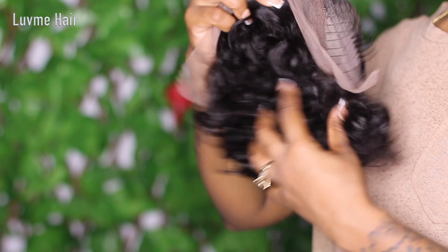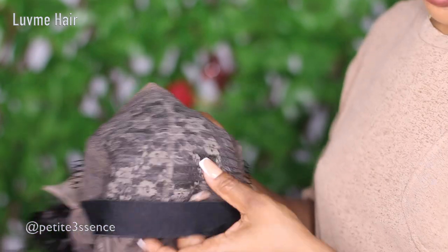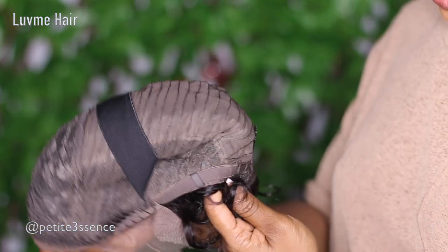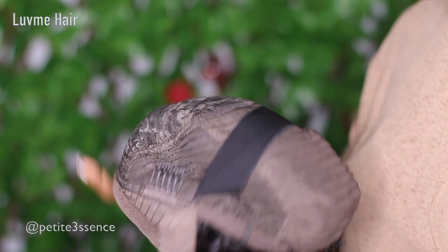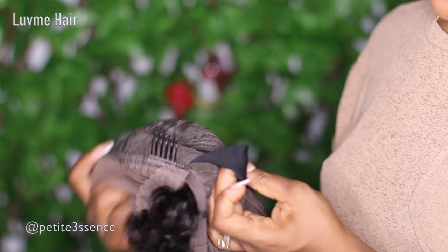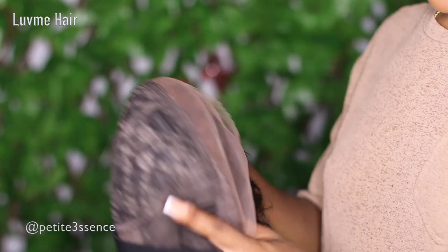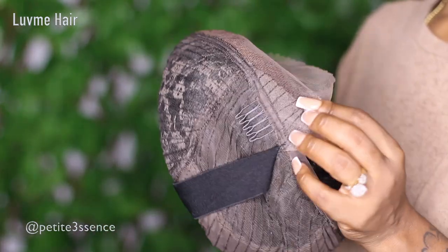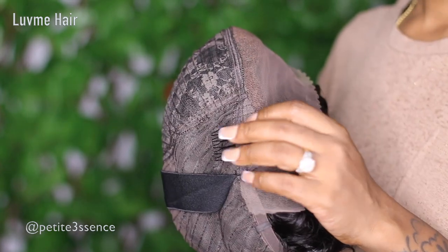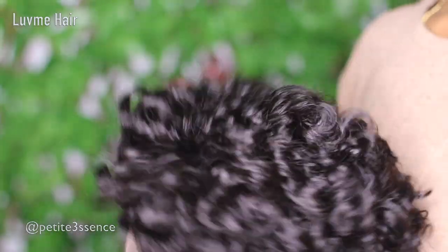It's also 150% in density. The length of today's hair is 6 inches — it's a pixie cut curly wig. Inside there are three combs and adjustable straps in the back, plus an extra elastic band on the inside for more security. Some people like to remove the combs because they can give a headache, and I totally understand that. The color is a natural 1B, so with this vibe you're going to get more of a pushback look with the hair.